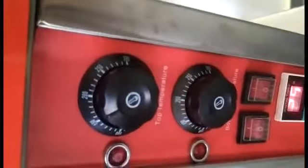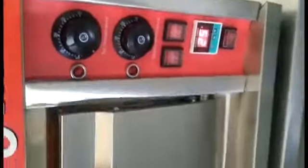The oven has been preheated at 160 degrees Celsius for half an hour. Now we are going to place the Swiss roll batter inside it. We will bake it for 25 minutes at 160 degrees Celsius temperature.